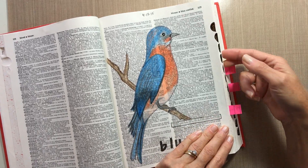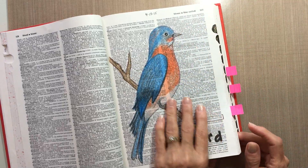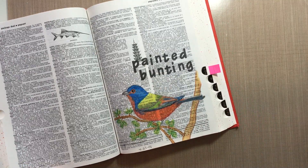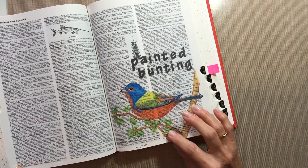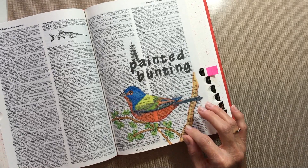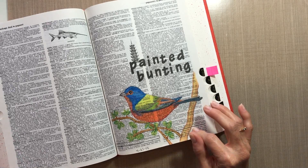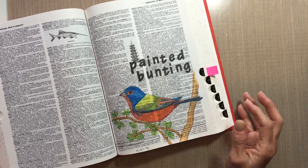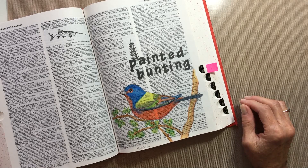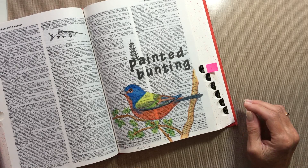The third one was also done in April. It's a painted bunting and I drew this in April from a photo that I found online. My inspiration for drawing him was that I saw a painted bunting on my bird feeder outside and I hadn't seen one in probably 15 years. I was just thrilled to see this little colorful bird out there.